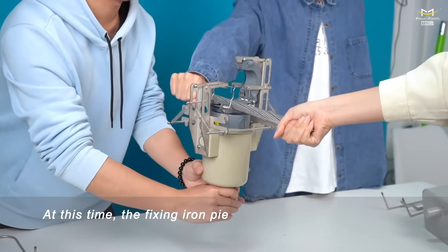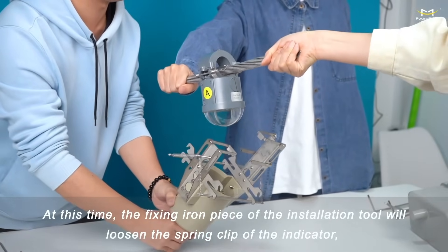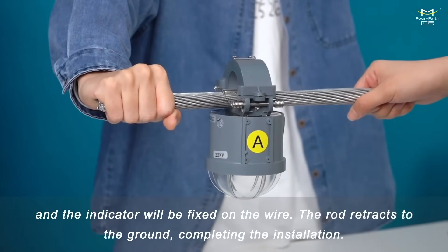At this time, the fixing iron piece of the installation tool will loosen the spring clip of the indicator, and the indicator will be fixed on the wire. The rod retracts to the ground, completing the installation.